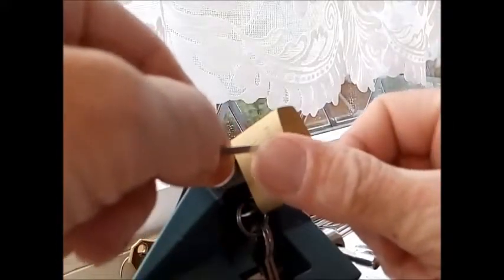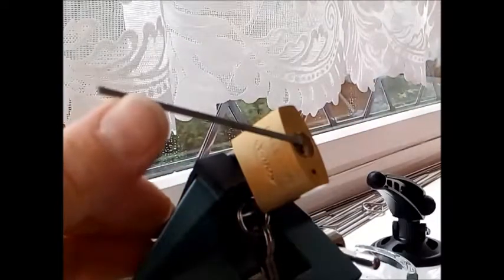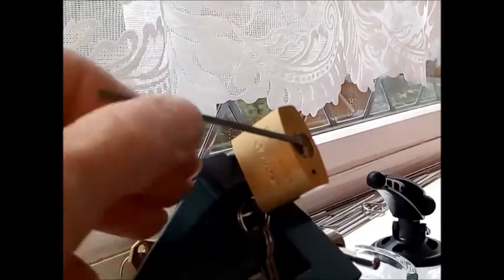I'm using the same lock that was sent to me by Boy Bill Bow 81, a YouTube channel user. I've just done a video of me raking this and I'm just going to do a quick video of me single pin picking it again. I'm using tension in the top of the keyway, so the same end is where the pins are.